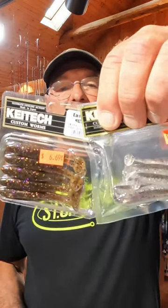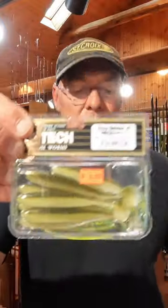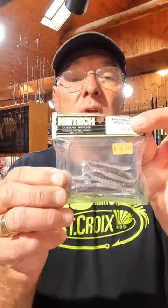We saw a lot of Kai-Tec Easy Shiners, whether we're talking the 2-inch, 3-inch, or a big 4-inch — there's a lot of ways to rig these. These bigger ones, I like to put them on an underspin. This Gamakatsu works great. On the smaller ones, a Jig Head will work. You can use them on Shatter Baits, you can use them on Spinner Bait Trailer. You can use them for so many things.